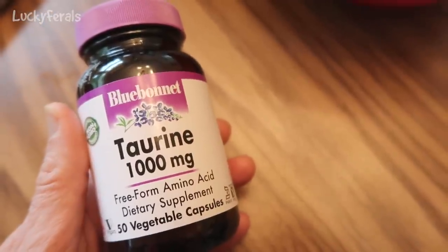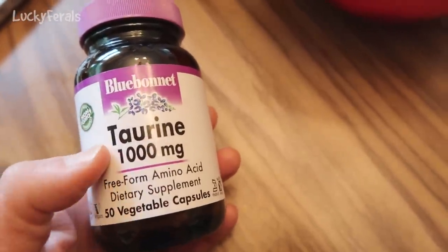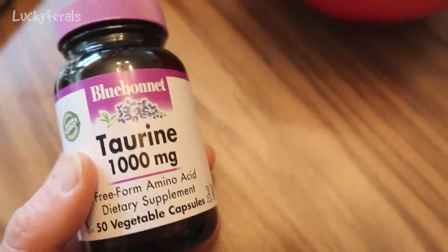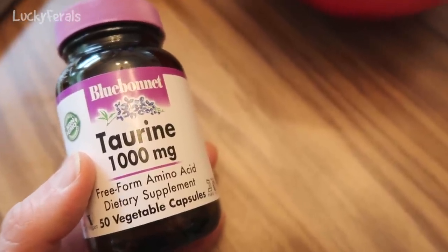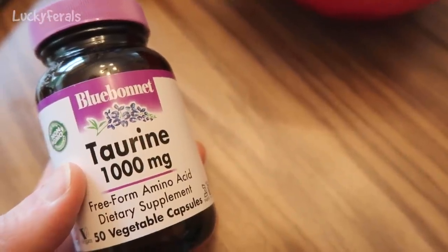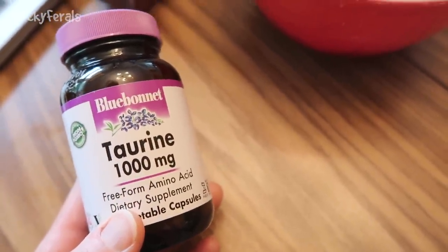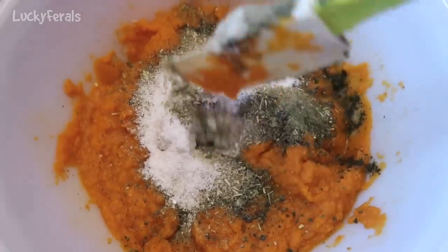Even though raw meat is full of taurine and raw organ meats have even more, I do add a few capsules of taurine. Last time I made food I added five capsules; this time I want to add four. I don't want to overdo the taurine because it is naturally occurring in the meat, but everyone recommends putting it in the food — to me it's just a backup supplement. It is a water-soluble amino acid, so anything the cats don't utilize they just pee out. It looks just like a white powder.